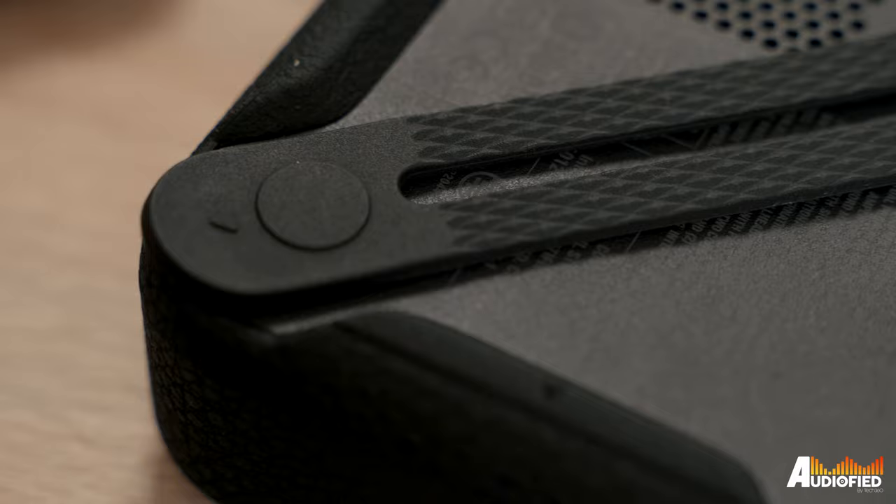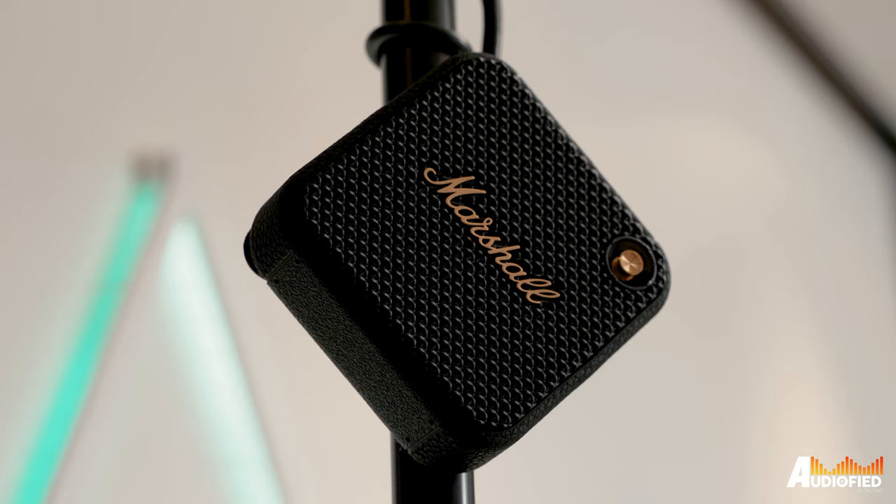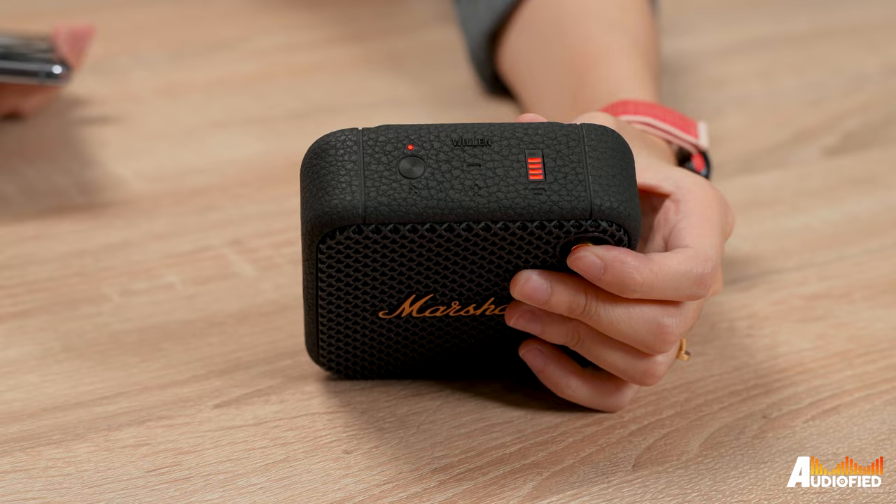There's also a rubber strap on the back that's a little unintuitive. You can use it to hook onto stuff, or wrap the strap around something then lock it back into place. I thought the strap would be able to form a loop around something, but no.